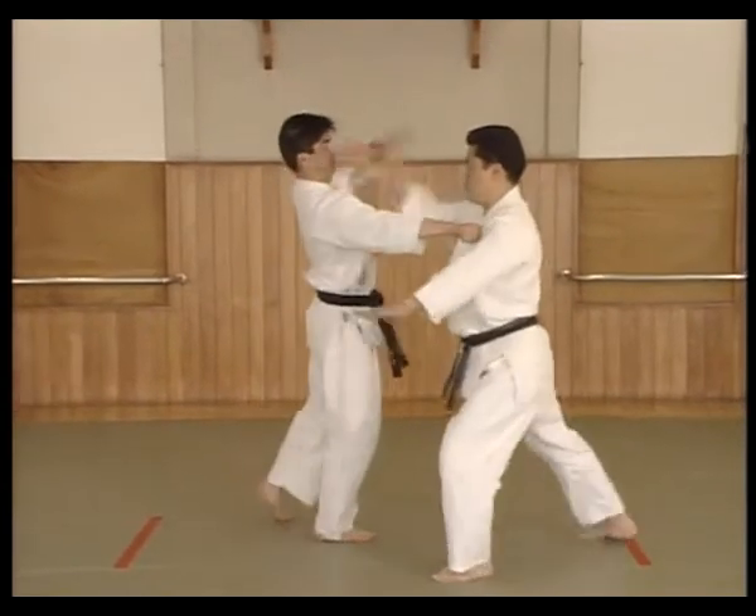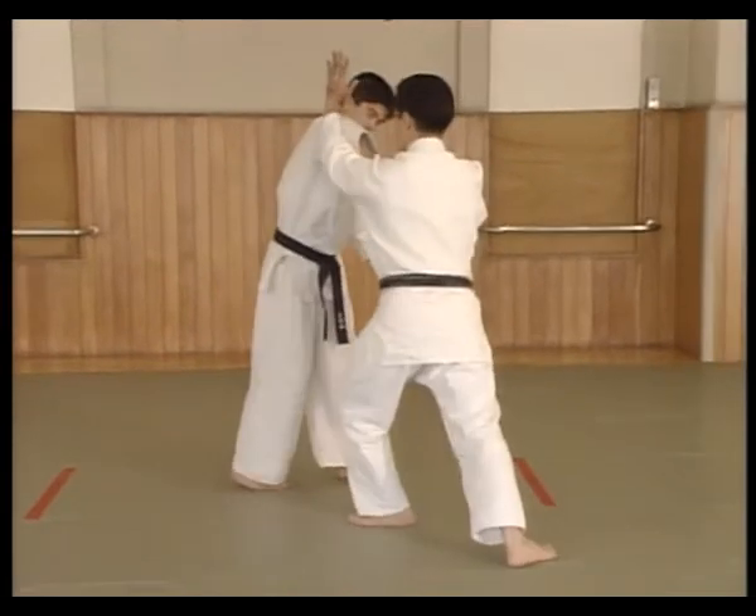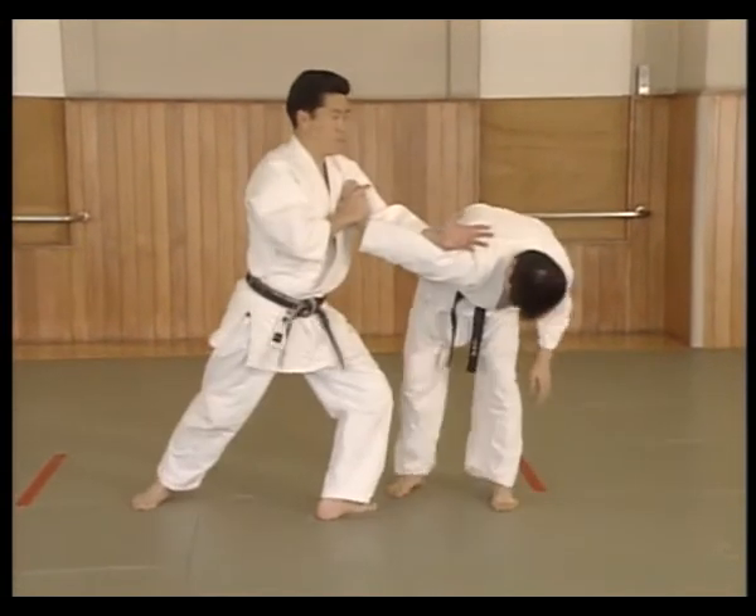As Uke pushes, Shite moves to the side and breaks Uke's balance while applying an atemi. Pivoting on the front foot, raise the left hand. Keeping the weight strong on the left foot.